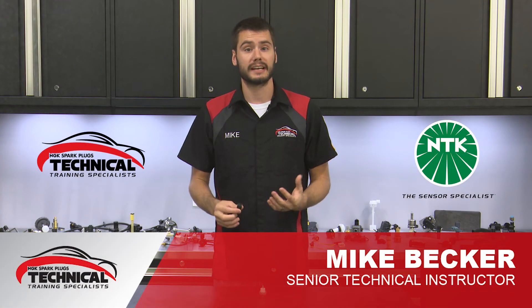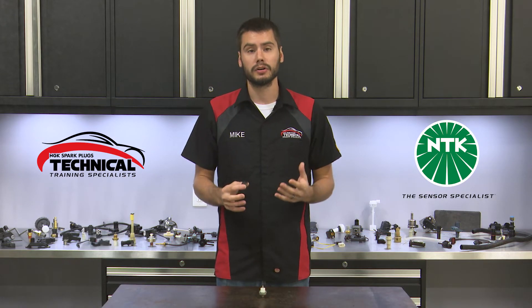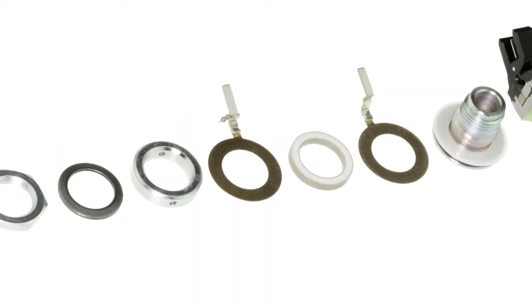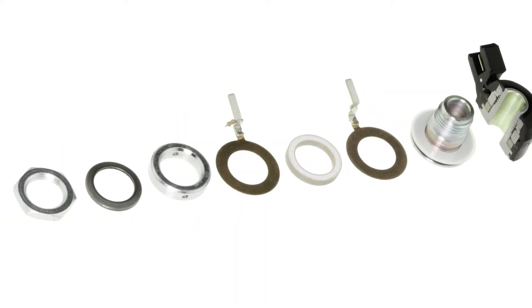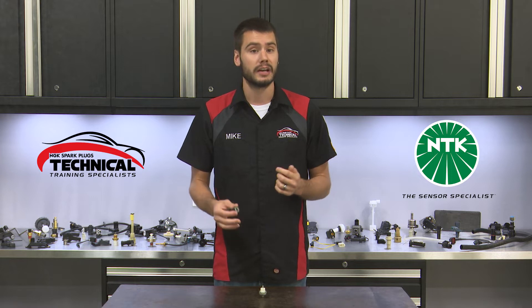The knock sensor is used to detect engine knock, sometimes referred to as engine ping. It's important to know that this sensor does not make the engine knock or ping — its only job is to detect and report. Engine knock is caused by pre-ignition or detonation happening inside of the cylinder, and this can lead to severe engine damage.